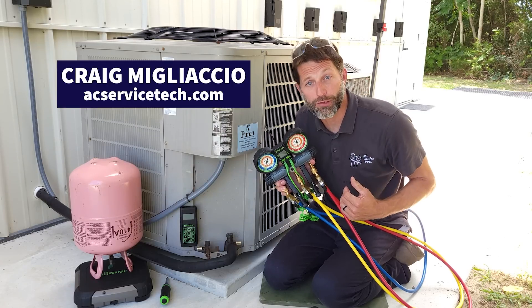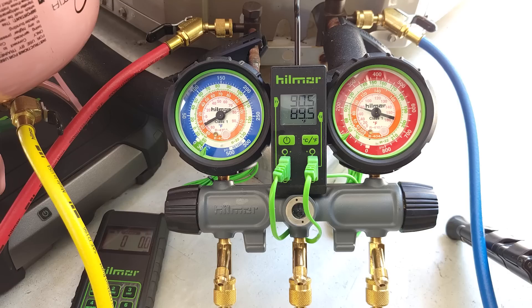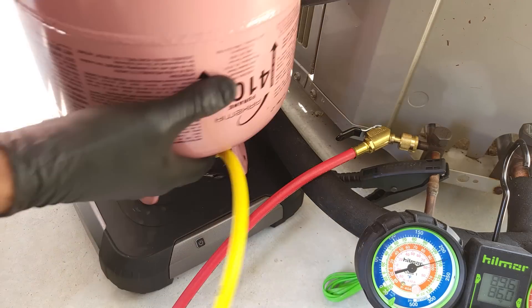This is Craig Migliaccio from AEC Service Tech, and today we're adding our 410A refrigerant into a running air conditioning system step-by-step using our Hilmore 2-valve manifold, our dual readout thermometer, and a digital wireless scale.